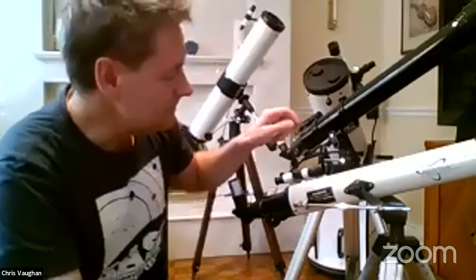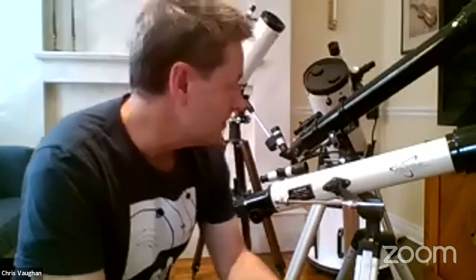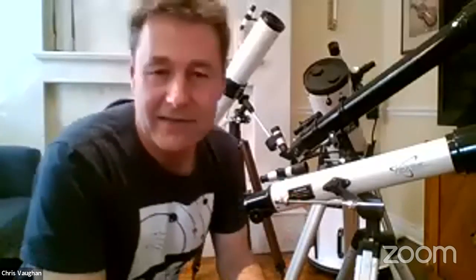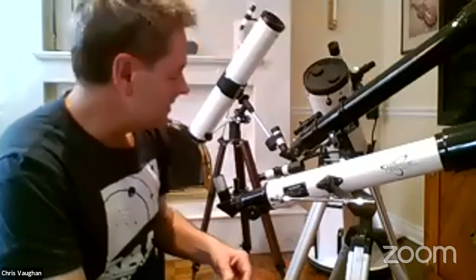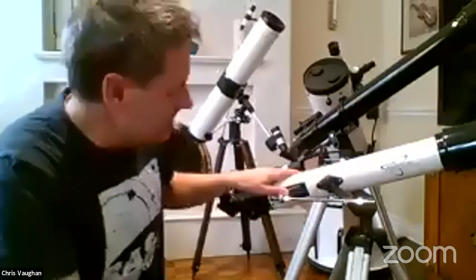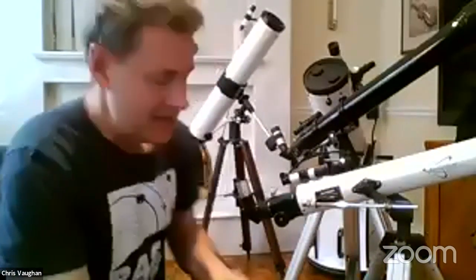The aperture is the other key factor — the larger the objective lens, the more light gets in, and the more dim objects you can see. This telescope has only a 70mm aperture, which is the minimum you'd want. Most people look at 80mm or more, maybe 100mm or more. To calculate magnification, take the focal length of the telescope and divide it by the focal length of the eyepiece.